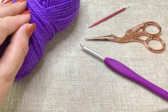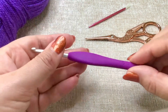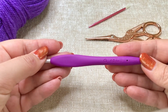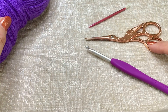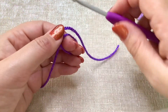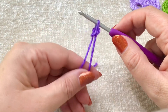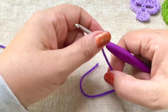For today's example I'm going to be using a DK weight yarn and my favourite Clover Amour 4mm hook. You're going to need a small pair of scissors and a darning needle for your ends. We're just going to start by putting a slip knot on our hook — you can do this however you normally do, this is how I do mine.